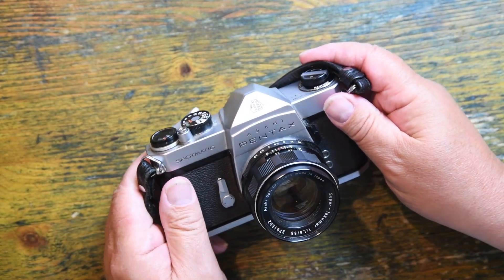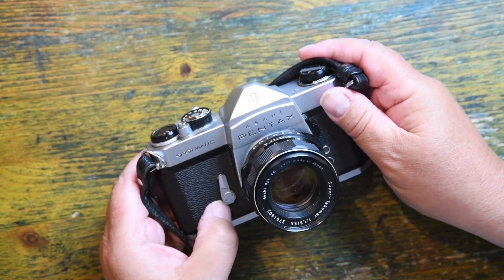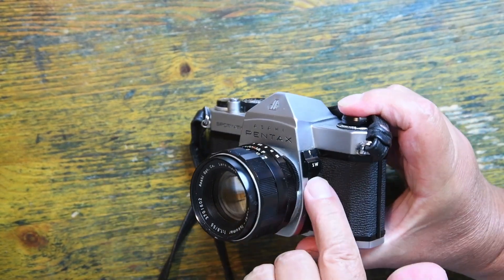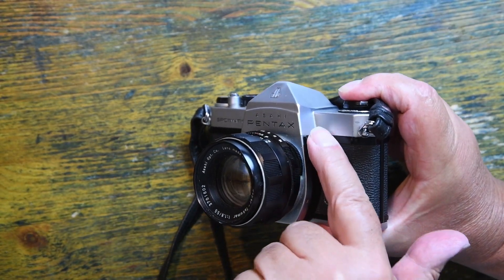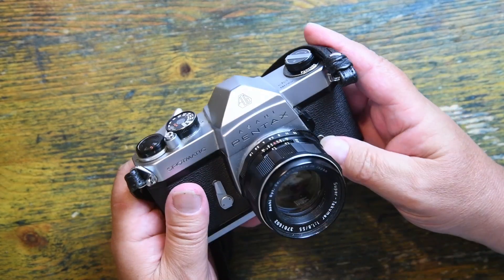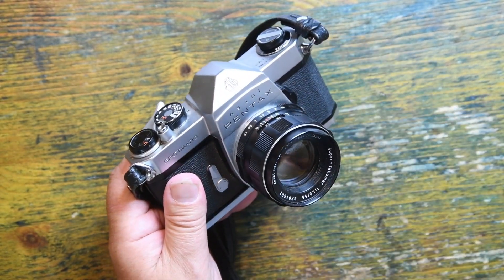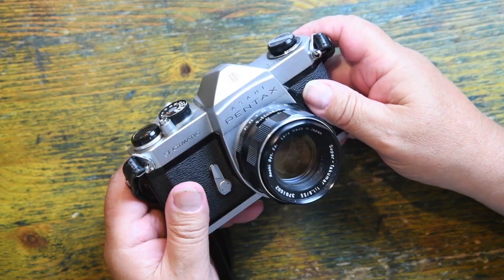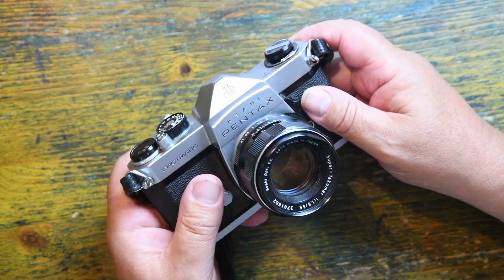If I look at the front of the camera, I've got a 10-second clockwork self-timer, and on this side of the camera I have a really interesting switch. Pentax were one of the first to make cameras — if not the first — to have through-the-lens metering in their SLRs. This is stop-down metering.